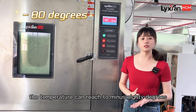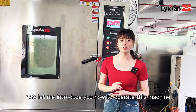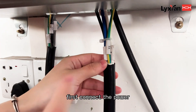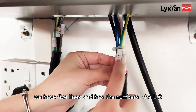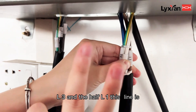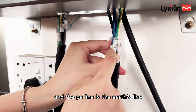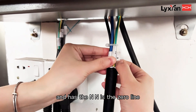For this machine, the temperature can reach minus 80 degrees. Now let me introduce how to operate this machine. First, connect the power. We have five lines with numbers: L1, L2, L3 — these three lines are the fire lines. The PE line is the earth line.